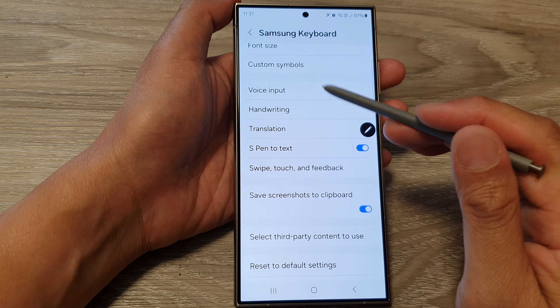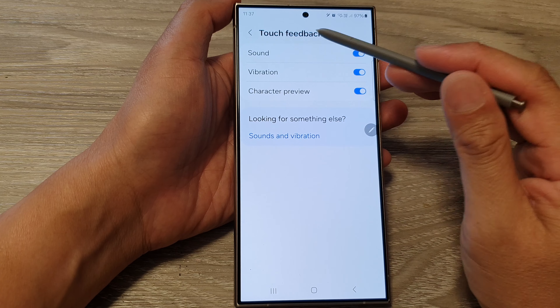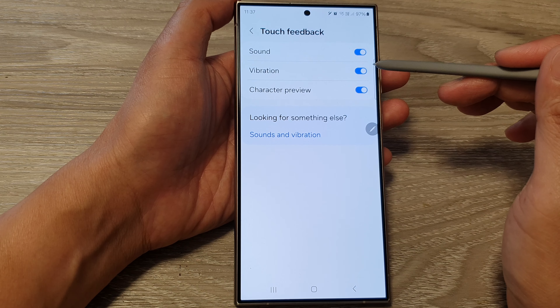And that's it. So that is how you can switch on or turn off the keyboard touch feedback sound on the Samsung Galaxy S24 series.